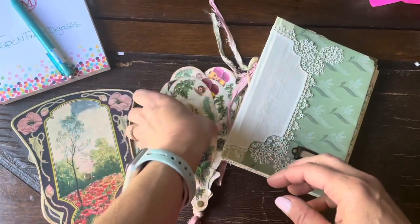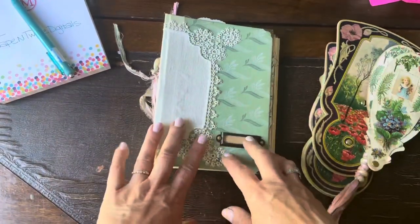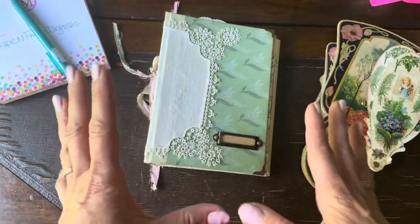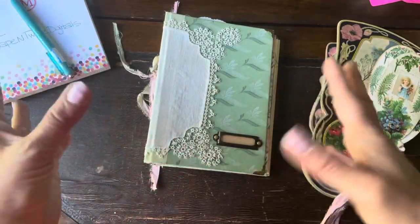This junk journaling community, this papercraft community has filled my cup so many times. And I hope that some of the projects I bring your way fill yours. So thank you so much. Now that you've had a little on-camera time with me, I can go behind the camera and tell you a little bit more about my digital shop and what you'll see and what you can expect.